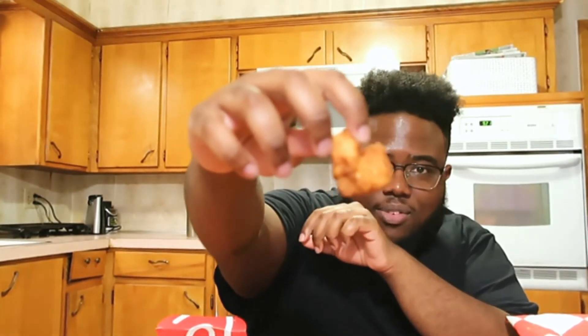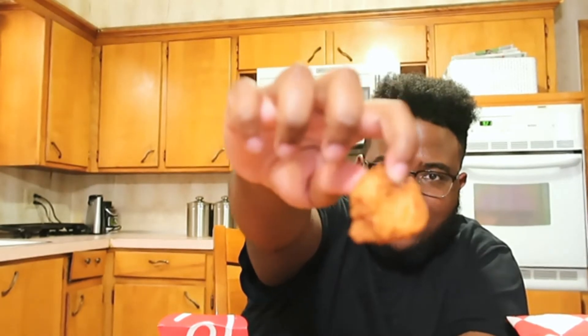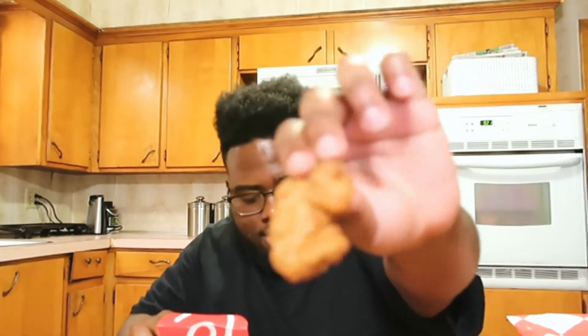So first of all, let's compare what they look like. This is a Chick-fil-A chicken nugget — wait for the camera to focus — that's what it looks like. And then this is one of the Southern Style Chicken Bites. On first glance, the chicken bites from Sam's Club do look a little bit bigger.